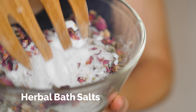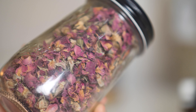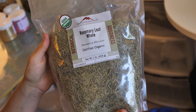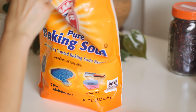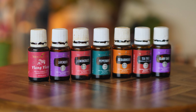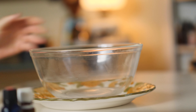Our third DIY herbal project is making an herbal bath salt. You'll need an Epsom salt blend and some dried herbs — rose petals, lavender, chamomile, rosemary, sage, or calendula are great options. Again, if you don't have dried herbs, grab organic tea bags from the grocery store and use those. You'll also optionally need baking soda, which is great for soothing inflamed skin, detoxification, and sore muscles — a really nice addition. Finally, essential oils are optional but enhance the smell nicely.